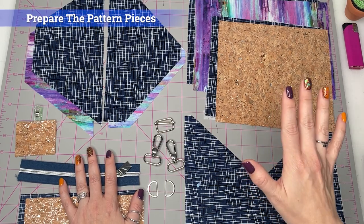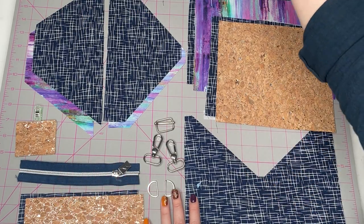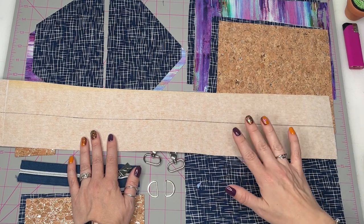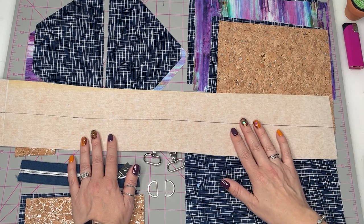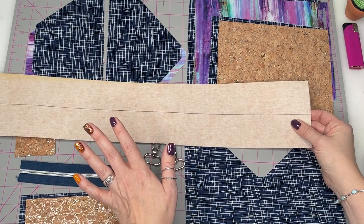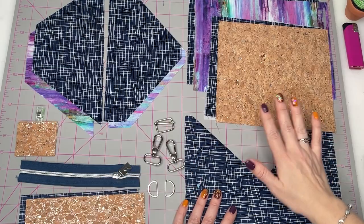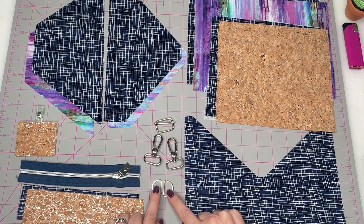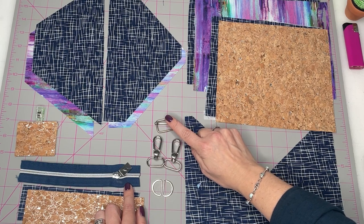The first thing you want to do is cut out all your pattern pieces as per the cutting chart in the instructions, including your strap. It's worth noting that the cork included in the 12 Days of Bag Making box is a certain width that's slightly shorter than the strap length mentioned in the instructions — you'll only be leaving out a couple of inches and it won't make a huge difference. You'll also want to gather your hardware: two three-quarter inch D-rings, two one-inch lobster clasps, and a one-inch slider.